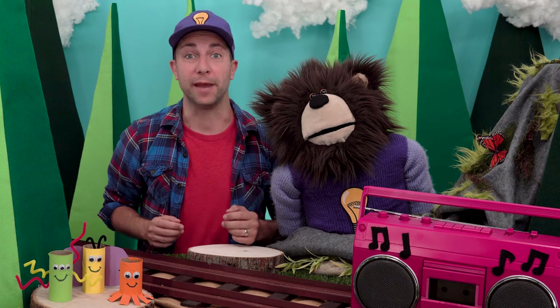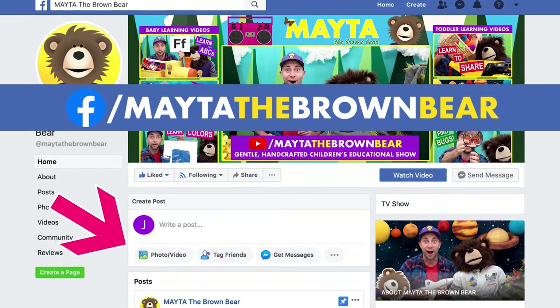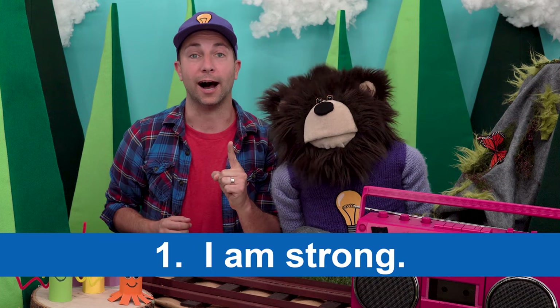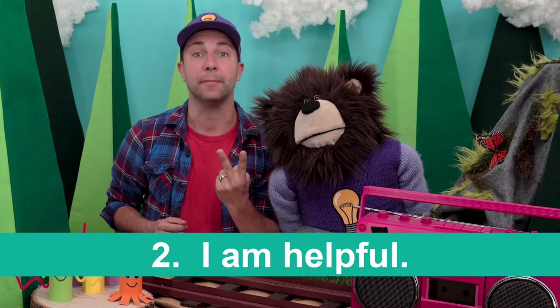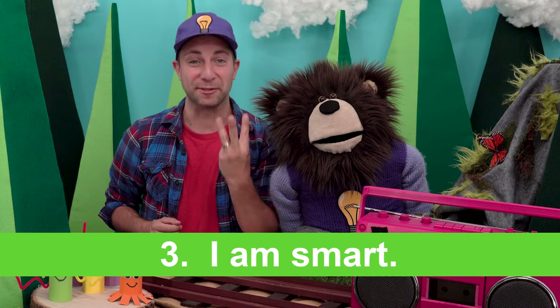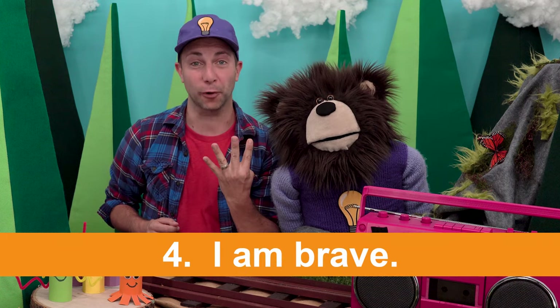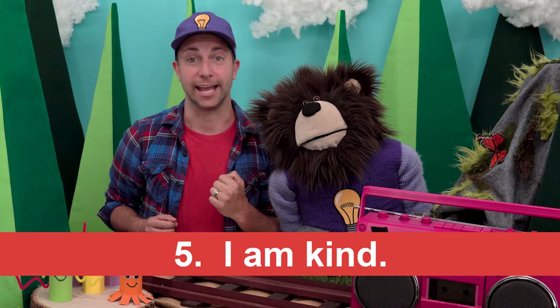Grownups, you can send us your kids' Mayta art by taking a picture of it and uploading the picture to our Facebook page. Every episode, we will share some Mayta art. Before we go, let's say five good things about ourselves. I'll go first and then you repeat what I say after me. Number one: I am strong. Number two: I am helpful. Number three: I am smart. Number four: I am brave. Number five: I am kind.